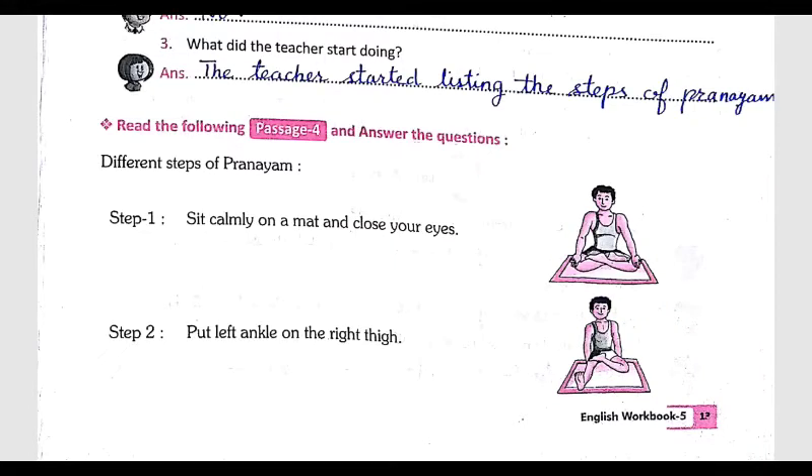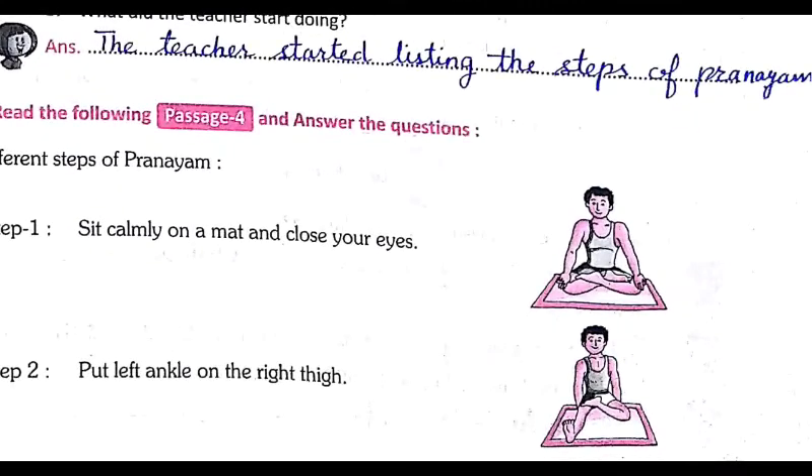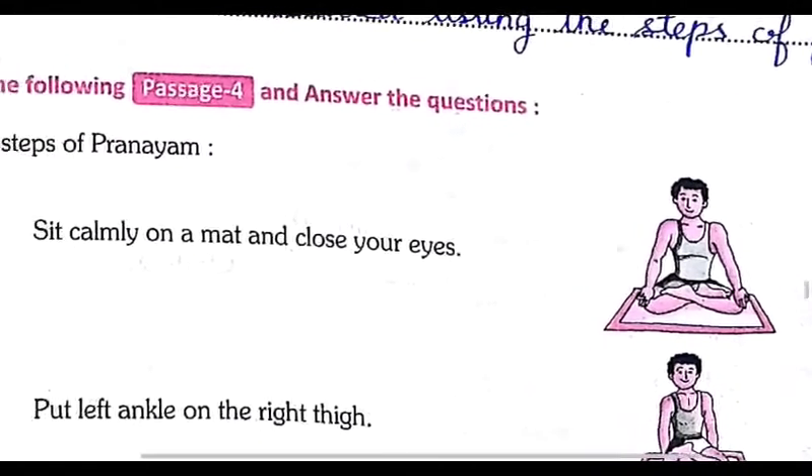In this session we are going to learn the steps of pranayama. Step number one: sit calmly on a mat and close your eyes. You can see in this picture the boy is sitting on a mat — you have to close your eyes.